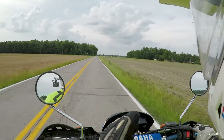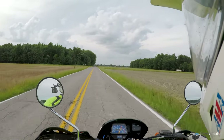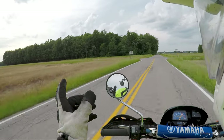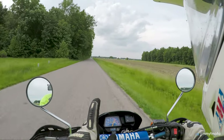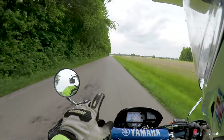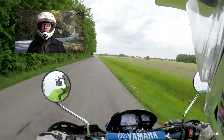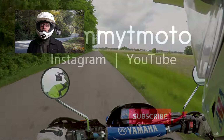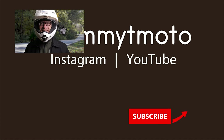Thank you so much for watching. Have a great day — hope you can get out and ride, and I hope you've enjoyed the talk and the scenery. Thank you so much for watching this video. If you enjoyed it, please do give it a like, and I hope you'll consider subscribing for future riding and wrenching videos. Ride safe.